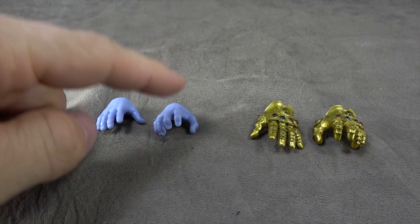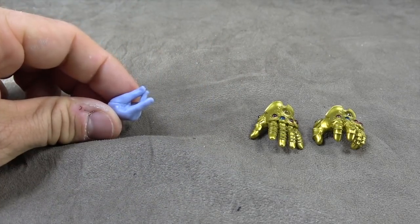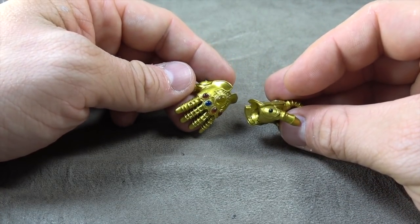Then he comes with a couple of hands — the relaxed pose hands, the snapping hand, which is very nice, and then the two glove hands for the same pose. The detailing is the same on those, and we'll talk about that when we get to the figure.